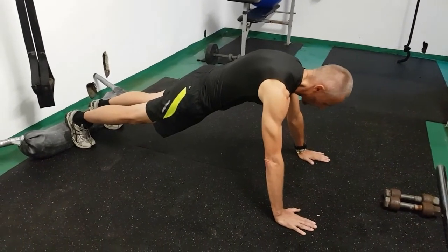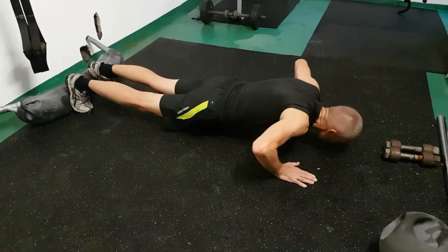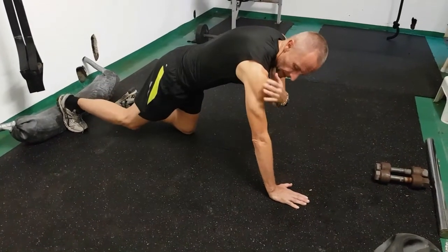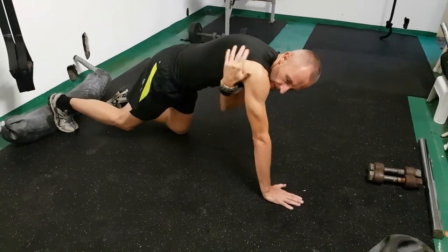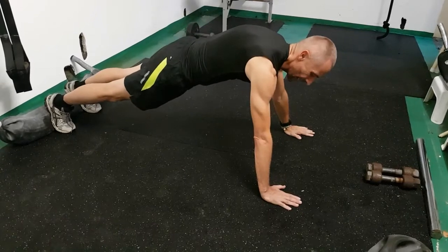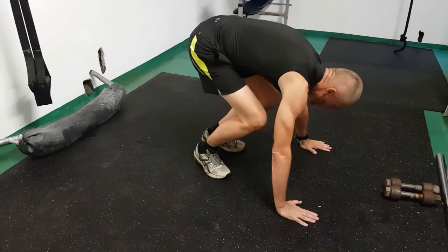Stage two is the press-up. From here you go down and back up, and from there you're working shoulders, triceps, pecs, and some of your deltoids as well. Then you're back in the upright plank position.